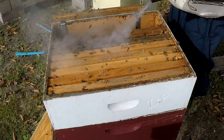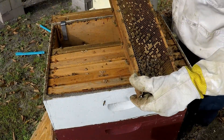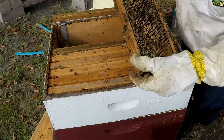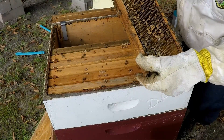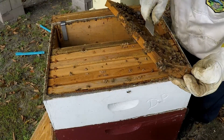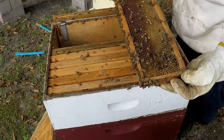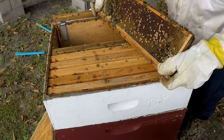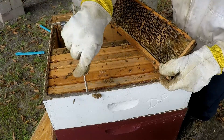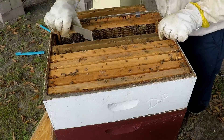We'll keep checking this box and then get down into the deep. Here are some bees that are hatching out - actually, some look dead in the cells; they're not moving. There's an old queen cell here that has hatched out, so there might be a new queen in here. More queen cells - they are not capped. These bees may think they need to supersede their current queen.